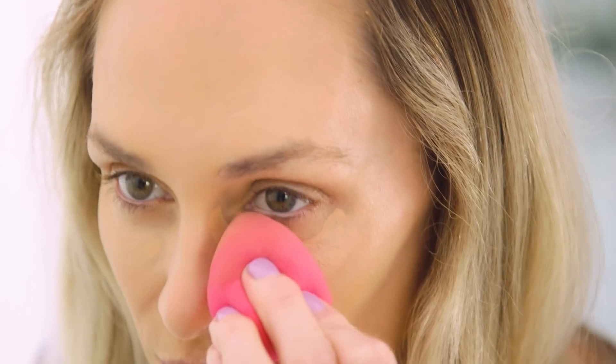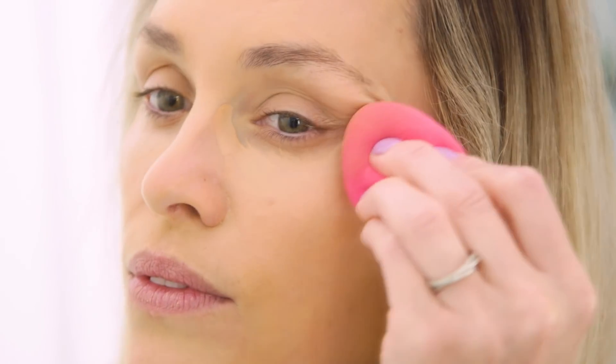Next you're going to go in with your concealer — remember to use that damp sponge again. And when you're going in under the eye, you're going to want to go out and up rather than down to keep it from creasing.